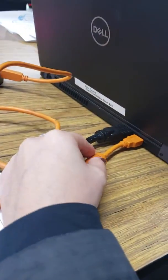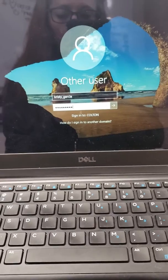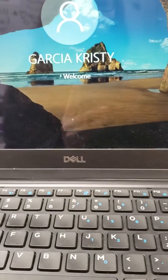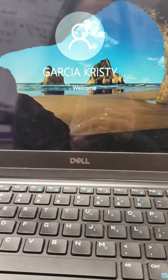Grab the HDMI and plug it in to the back of the laptop. This is how it looks in the back of the laptop. Then you just turn on the laptop by pushing this on button on the upper right-hand corner. At this point, you would just sign in with the same login as to get sub jobs — that's what they told me how to get in.